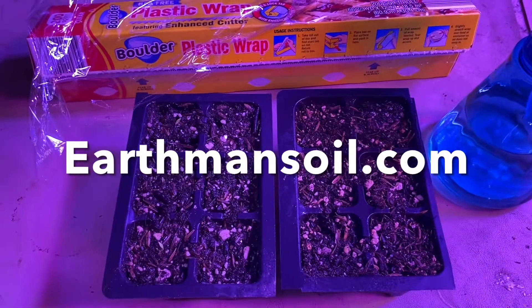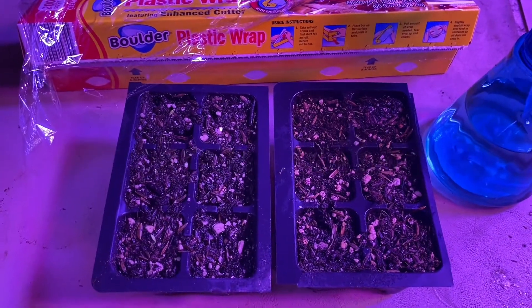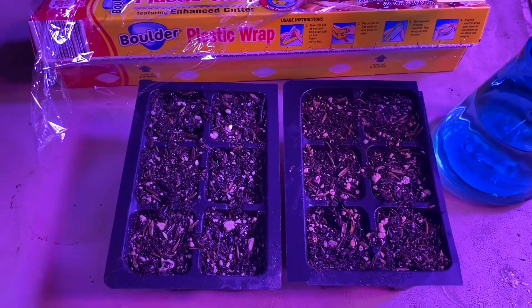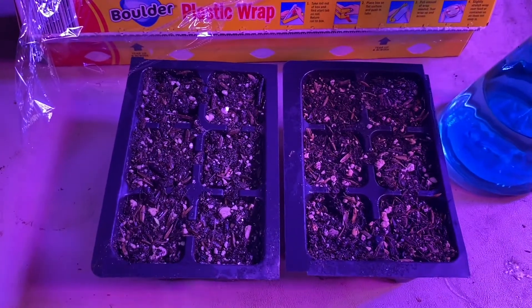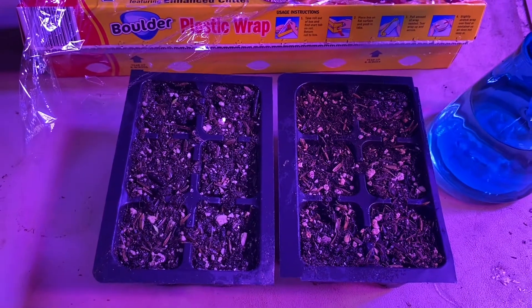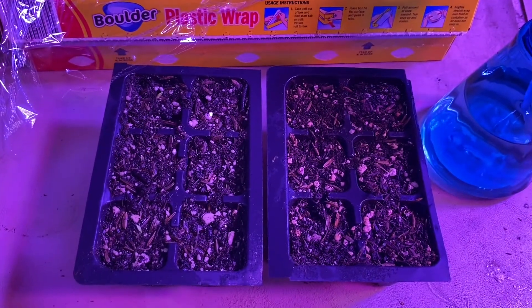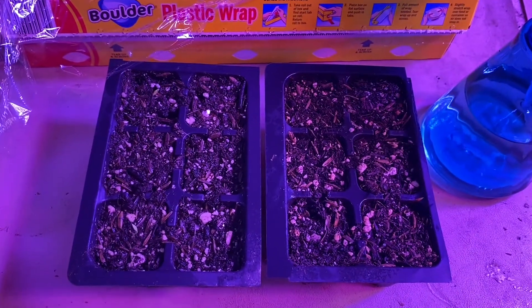Greetings, this is Earthman from earthmansoil.com. God bless you and I hope you are well today. Let's get right to the point: to use plastic or not to use plastic to germinate seeds. The purpose is to keep the soil medium moist so the seeds don't dry out and die or miss their chance to get wet enough to germinate.